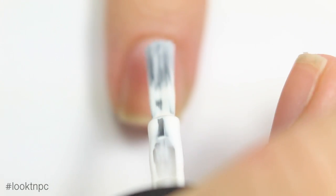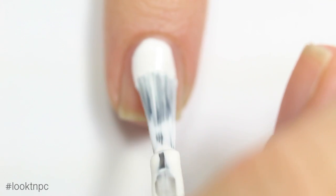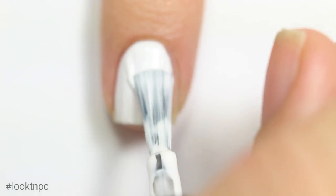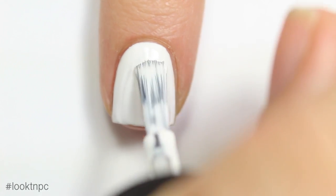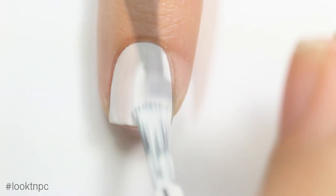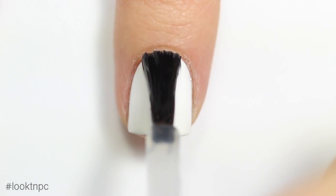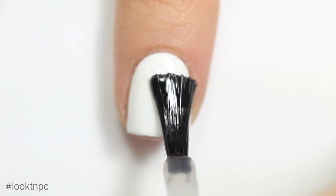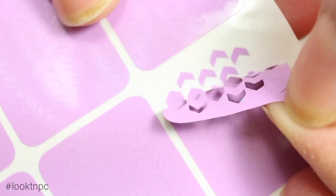I'm going to start off with a fresh nail and some base coat, and once that's dry I'm just going to apply one to two coats of my white nail polish. A lot of you guys ask what white nail polish I use — I have a video on it, also linked in the description. Once the white is dry, I'm going to apply a quick coat of top coat over that to protect the white polish from the vinyl.